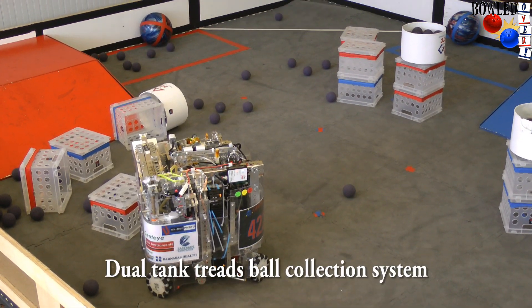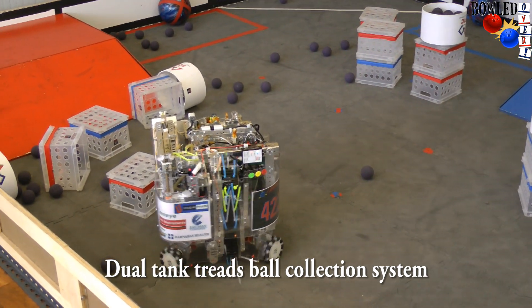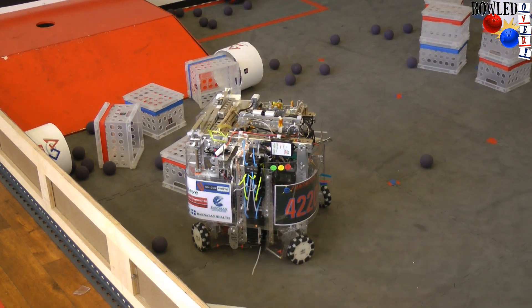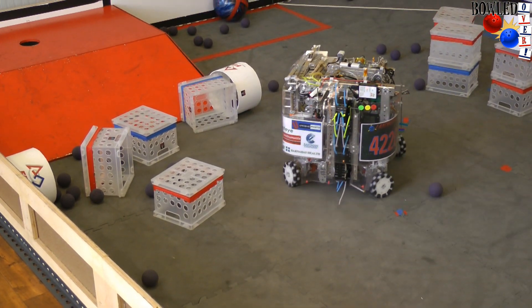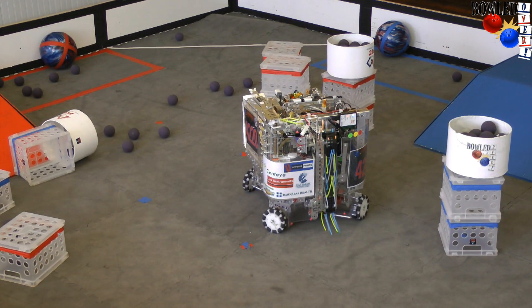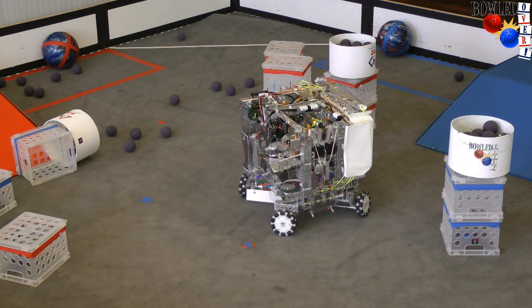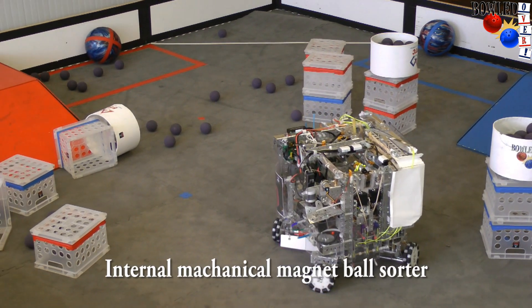In the back, to collect balls, is a dual tank thread system using whiskers. The balls are collected using the tank thread and they run over a magnetic plate on the inside to sort them.